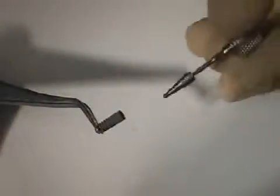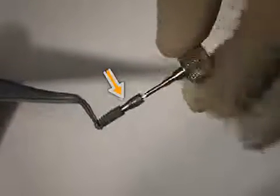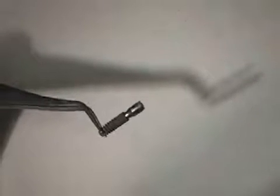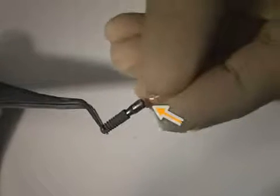For a better understanding, we once again show you how a titanium abutment is screwed onto an implant. The implant, which is usually located in the bone, is held by tweezers. The crown is then cemented onto the abutment.